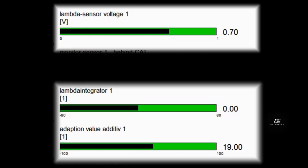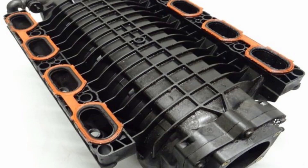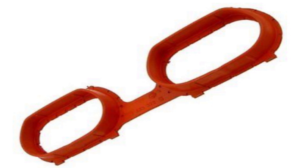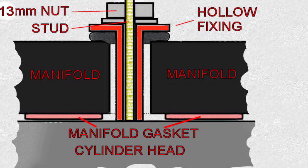It's a very simple procedure. There's the evidence of a manifold leak — the adaptation additive value is heading towards 20, which means there's a vacuum leak somewhere. Usually the best thing to do is start with the manifold. Here are five of the ten fixings that hold the manifold to the heads, and there's the inlet ports where it's compressed onto. There are ten studs underneath the manifold. We're looking at four gaskets made out of silicon rubber, and these shrink with age. The problem is that they're compressed by hollow fixings, and no matter how much you tighten it up, it will not push the manifold down onto the cylinder head, so those gaskets will not seal and you'll get air leaks.